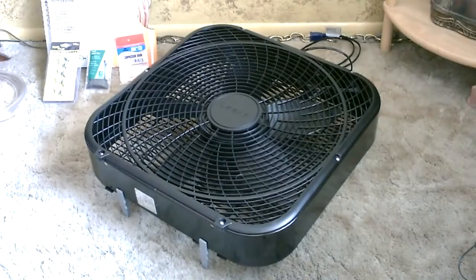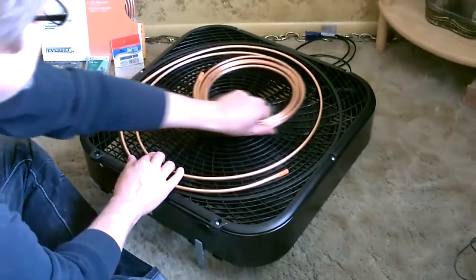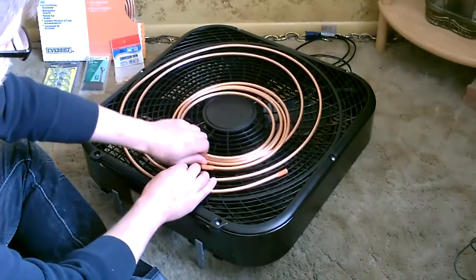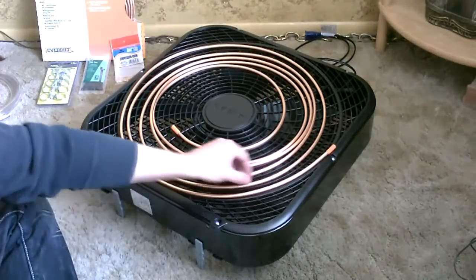Start by laying the fan out. You can see how easy this is — just kind of slowly open up the coil and it naturally spirals outward. Now I'm going to start zip tying this down.